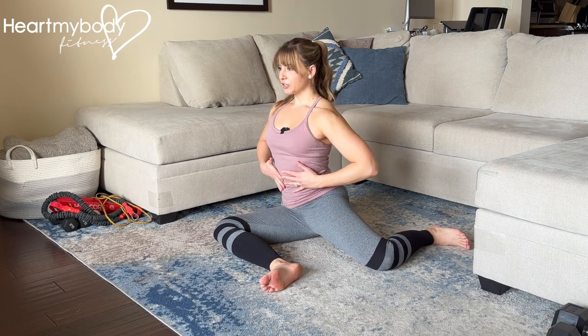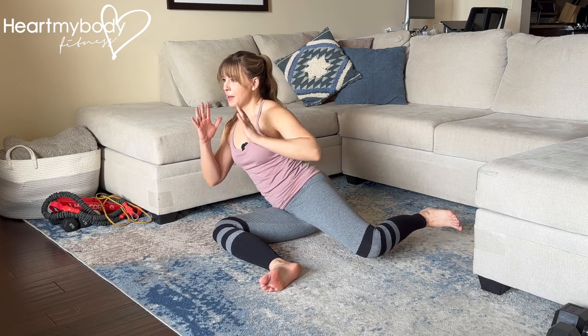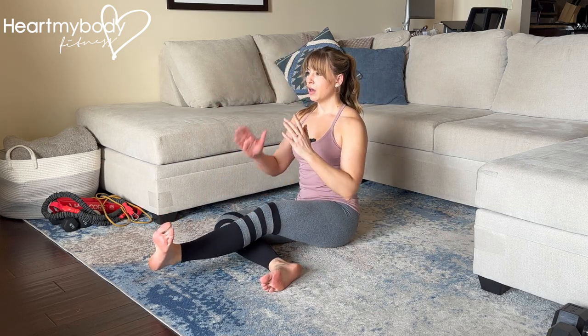From here, engage your core and shift your weight slightly forward into the side to allow your back leg to lift up, using your glutes, off the floor. And from here, pull your leg through in front of you, keeping your bottom knee on the floor.